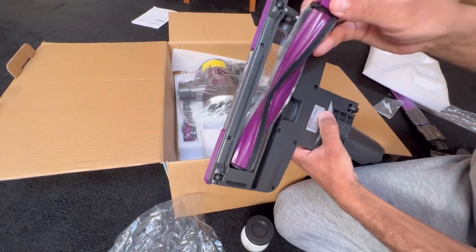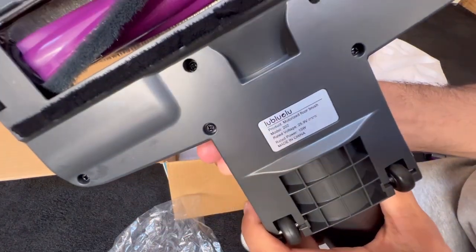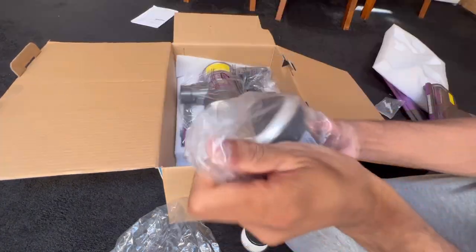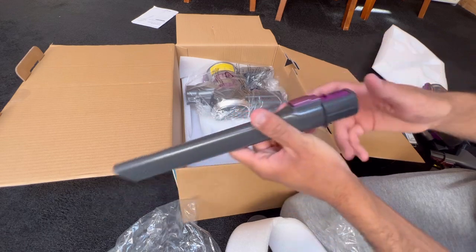Overall it is pretty much the same design as that. It's a motorised brush bar and the power rating is 15 watts — that's five watts less than a Dyson V6 Animal. This is the battery — interesting looking thing. The crevice tool — that's actually quite a nice crevice tool, I do like that.